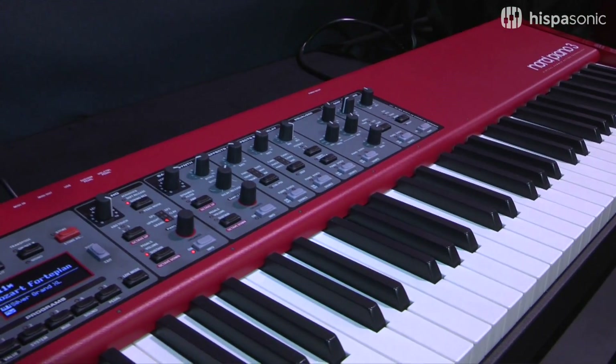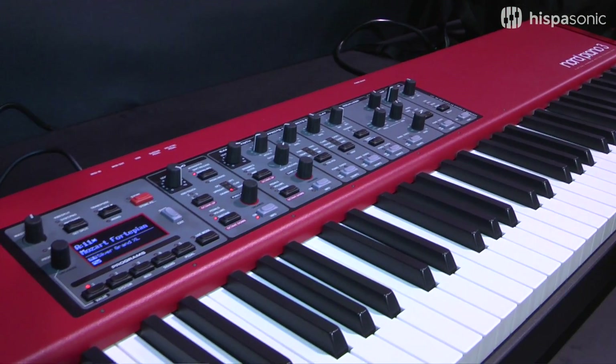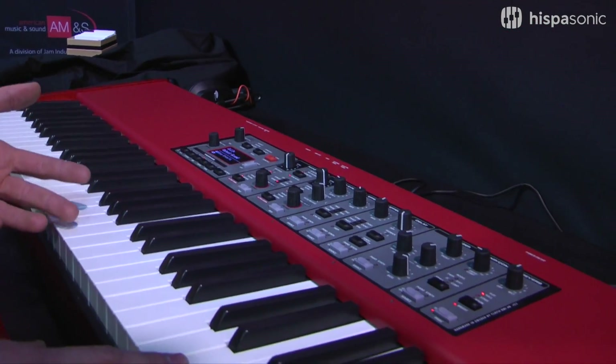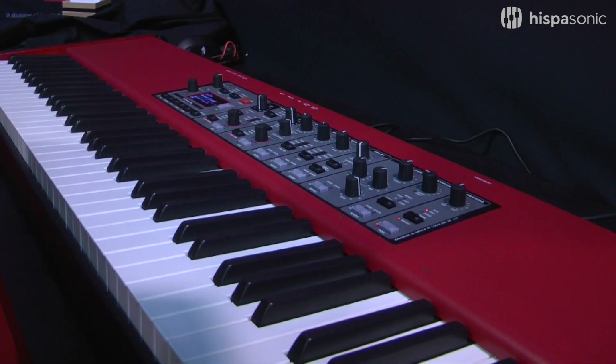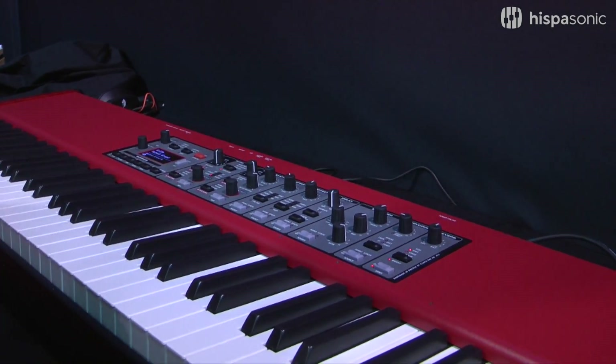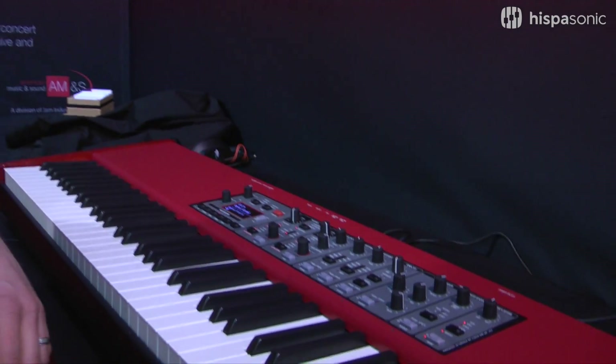We have a completely new action, a new key bed which has an improved grand weighted action. We've got ivory feel keys which feel absolutely amazing — beautiful action. Nord included in this new key bed virtual hammer action technology.